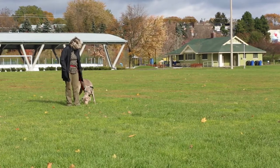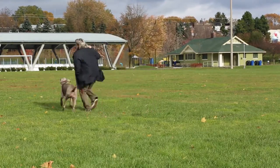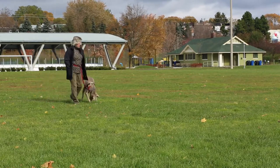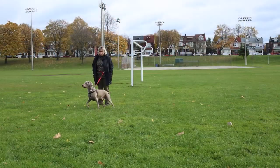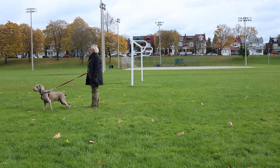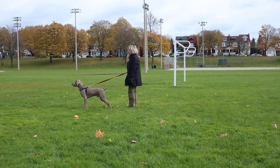In simpler terms, we can teach a dog that lunging and snarling at other dogs is not as successful a strategy as turning to check in with us. Before we begin, we have to recognize that our dog's displays of aggression are simply strategies our dog is using to respond to something that stresses them. They are trying to protect themselves, and every time they practice these behaviors and they don't die or the stressor leaves them alone, it is proof to them that the strategy they've chosen is an effective one.